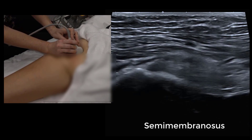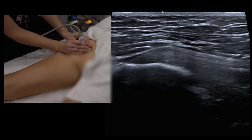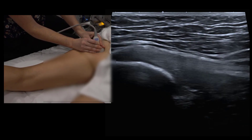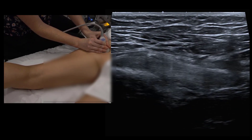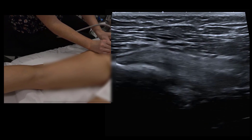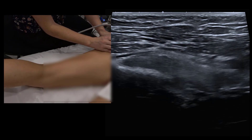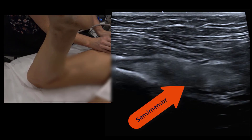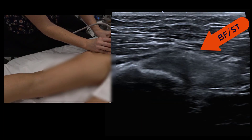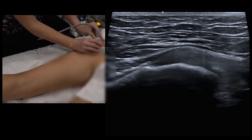To see these structures more clearly, ask the patient to lift the lower leg off the table — slight knee flexion to activate the muscles — then relax back down. You can see the semimembranosis sag back with each repetition, and the conjoint tendon is clearly visible.